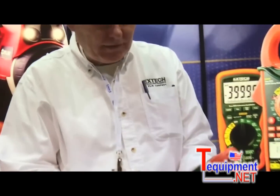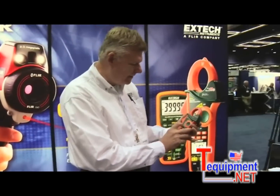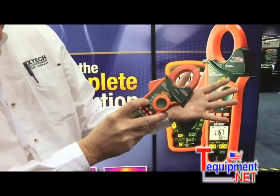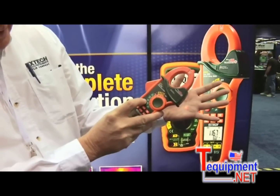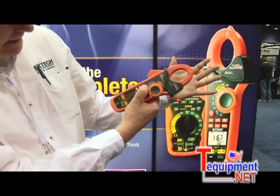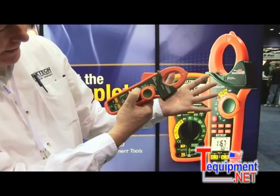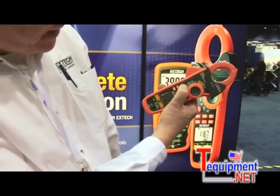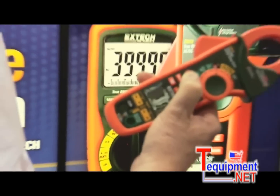It also has a built-in IR thermometer. I'm going to point it at my hand here, which is about 88 degrees. As soon as I drop my hand, it's hitting the wall behind me, which is basically room temperature — 74 degrees.